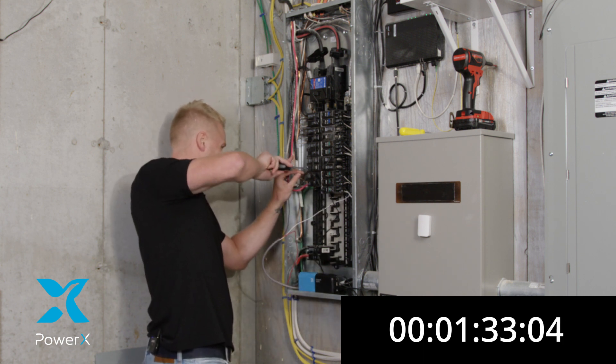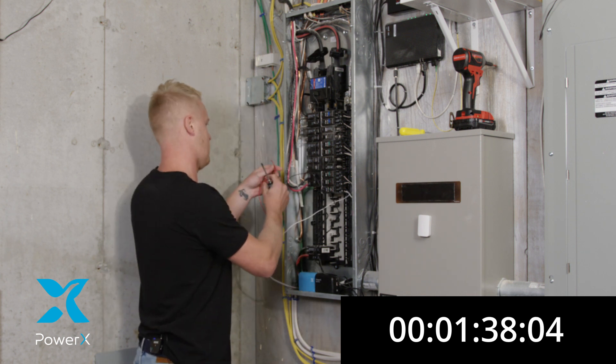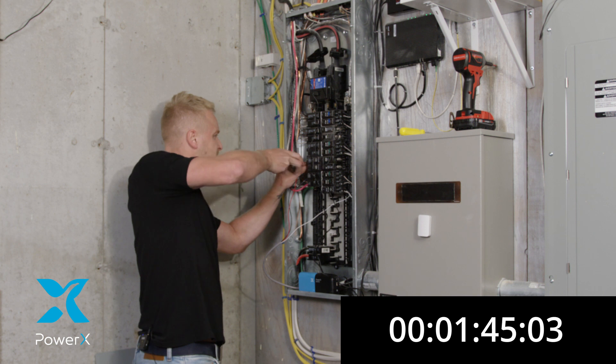Make sure you get it in there nice and tight. And we're going to do the secondary hot wire into the same breaker. Tighten up your screw.